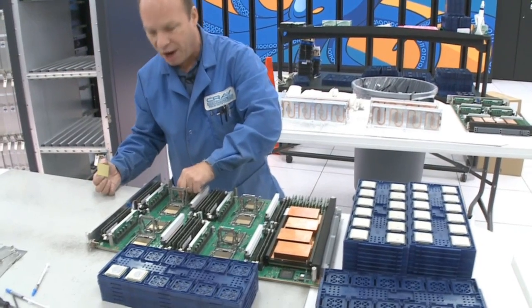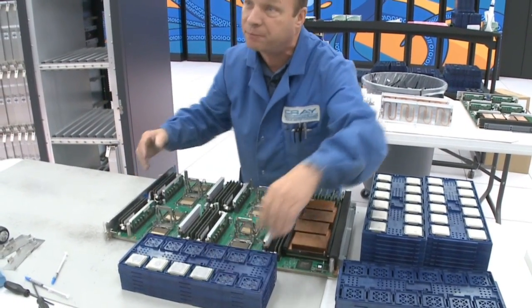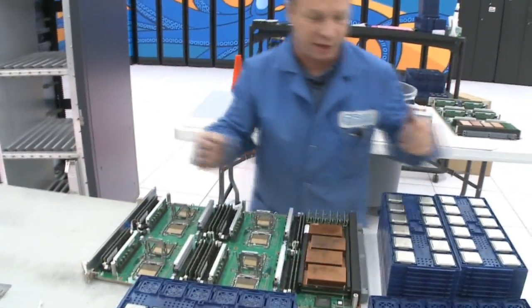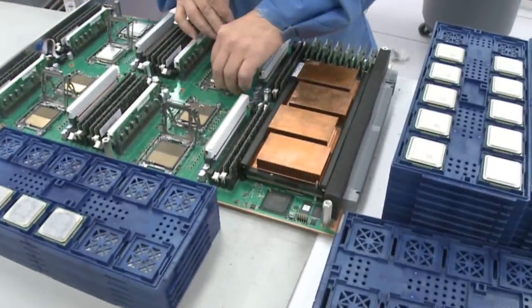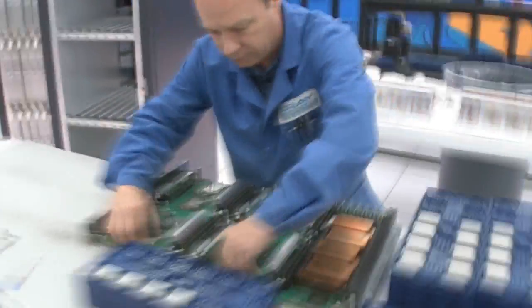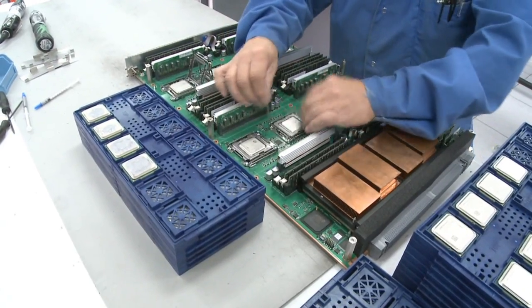When I take a chip out, I'll also take a quick look at the socket and look for any bent pins or any damage that might have taken place anywhere along the line. Then we take the new chips and just set them in the sockets. Once the chip is in, we lock them back down in their holders.